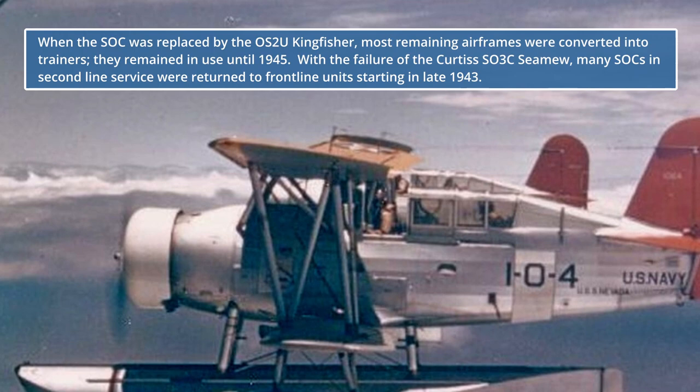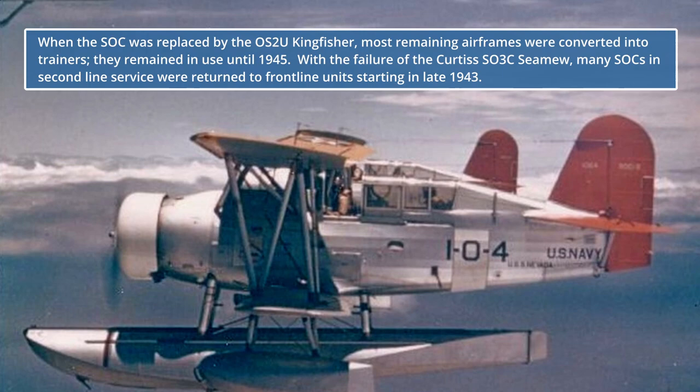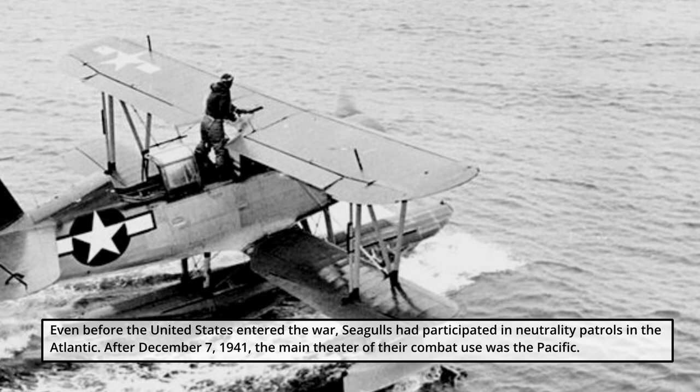When the SOC was replaced by the OS-2U Kingfisher, most remaining airframes were converted into trainers and remained in use until 1945. With the failure of the Curtis SO3C-CMU, many SOCs in second-line service were returned to frontline units starting in late 1943.